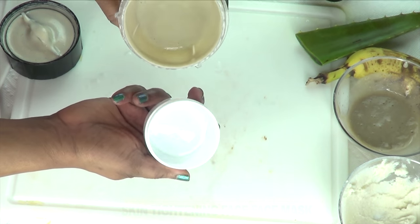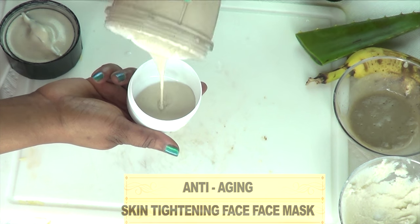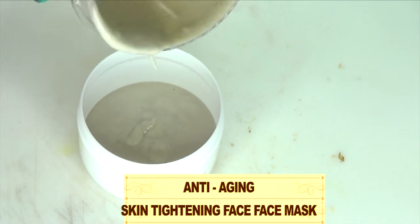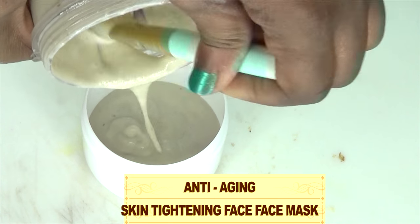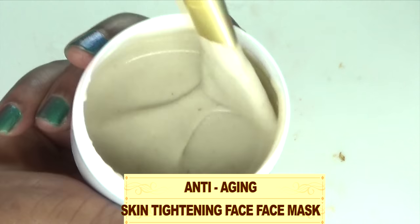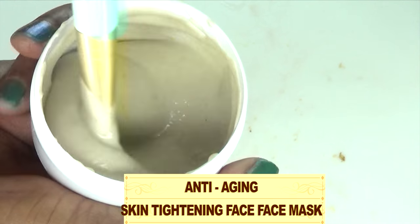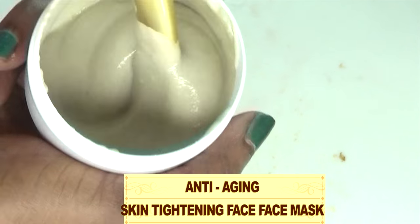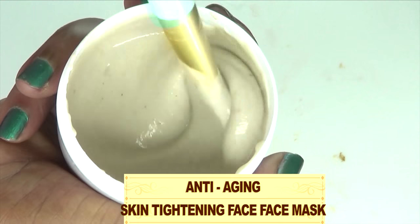Our facial mask is now ready. Let's pour this out — you can see how thick and creamy this mask is. There it is: this is your anti-aging facial mask, your banana rice anti-aging facial mask. A perfect facial mask for those on the go looking for a quick solution for the skin.